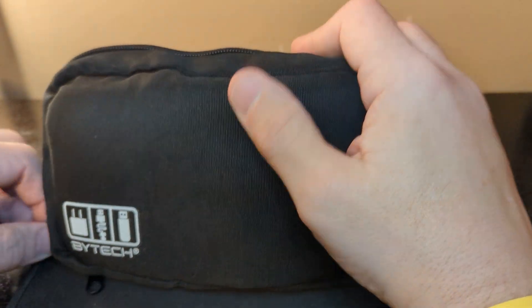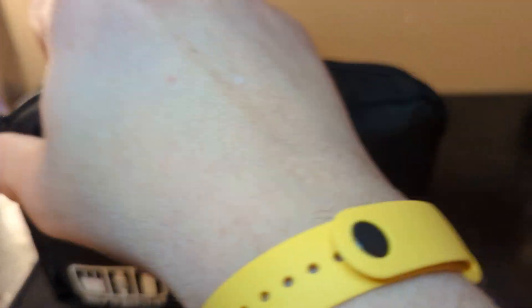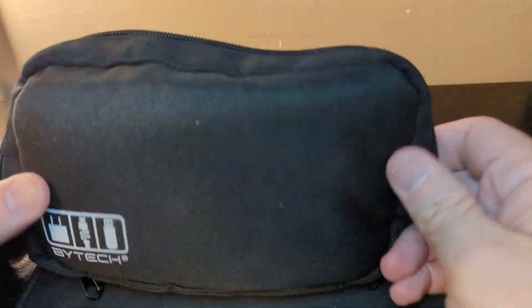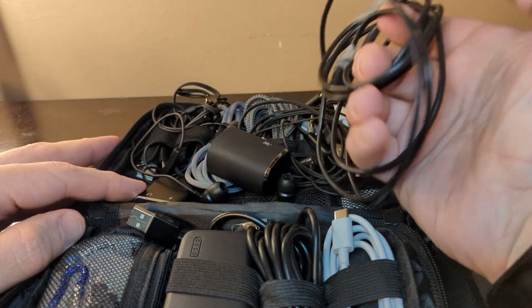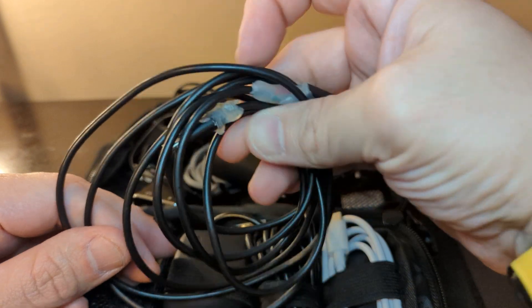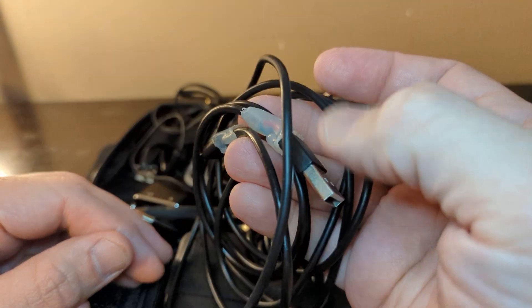So this is my little tech bag. I used to have the other bag from Micro Center, but I switched back to this one — it is a Five Below bag, you've seen it before. I decided to go with this one again. Now, I have the charger, and if your cord is getting frayed at the end and the cables are coming loose, put some hot glue on it and it works perfectly.